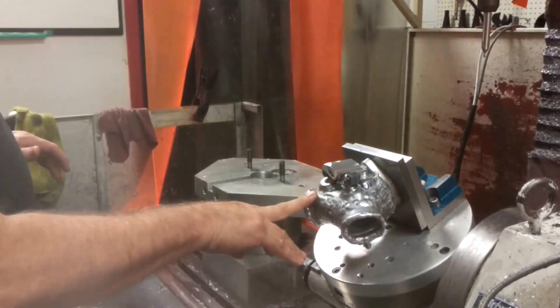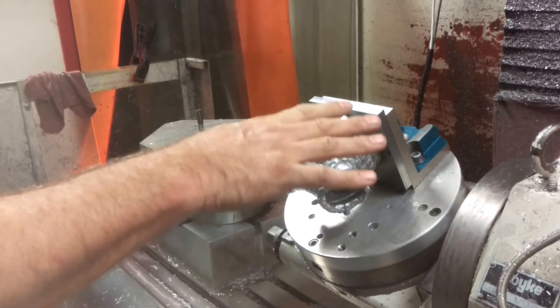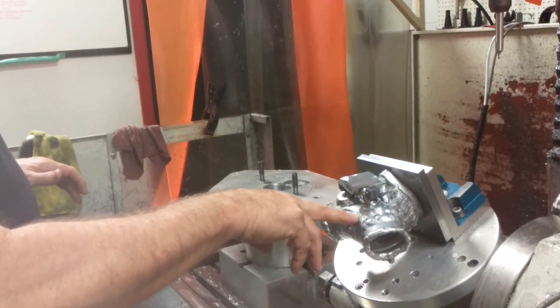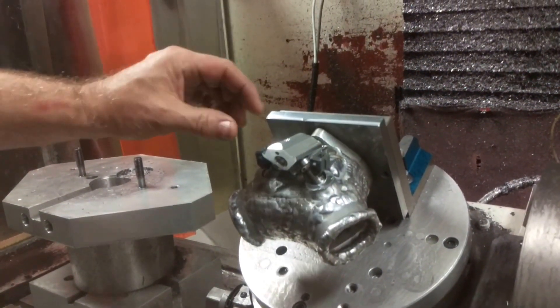We've had to weld this manifold up, and being that the grudge motors have a 3H raised port head over the V2 heads, we've had to raise all of our fuel rails and everything like that. Brian has worked on that.